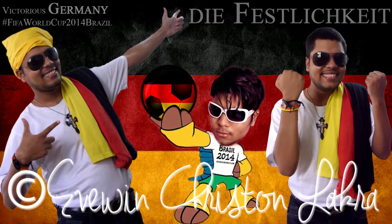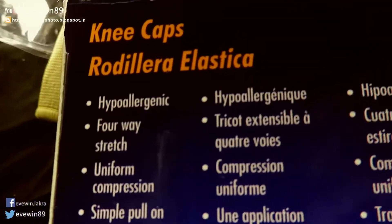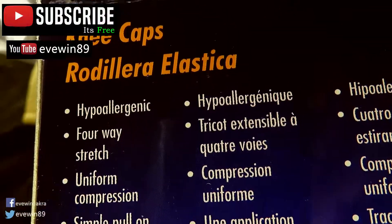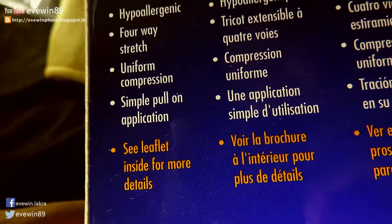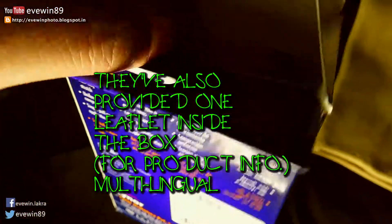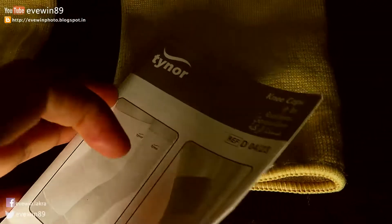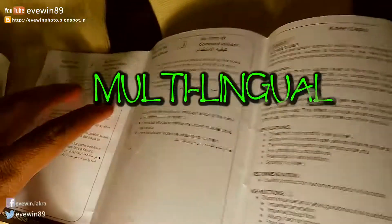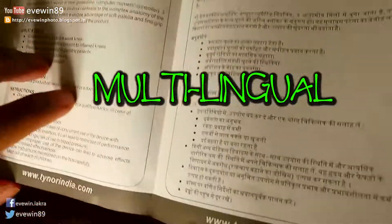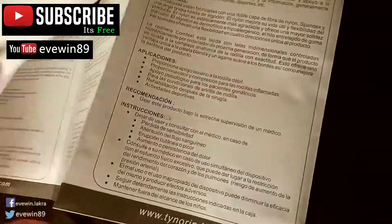The main features of this knee cap or knee cup are: four-way stretch, uniform compression, and simple pull-on application. They have also provided one leaflet inside the box with product description and details, available in many languages ranging from Hindi, English, Arabic, and other languages.